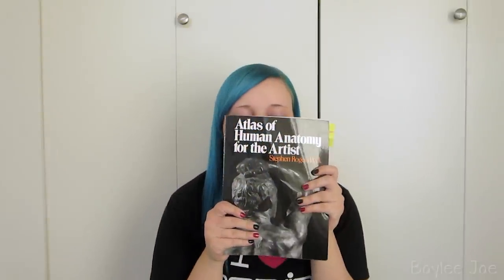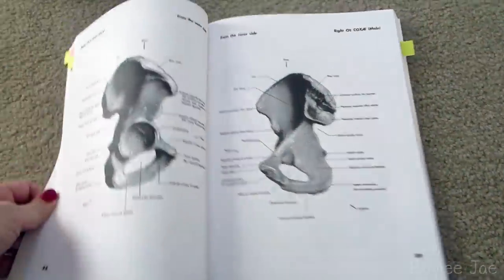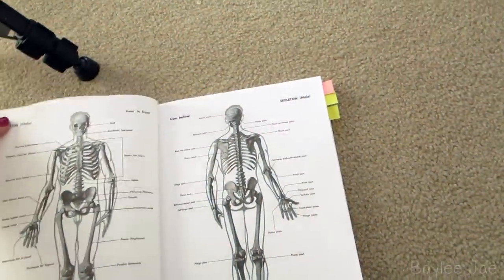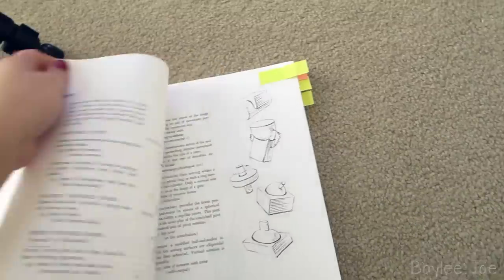First up: the Atlas of Human Anatomy for the Artist. This was actually a textbook I had to get for school — for my life drawing class, because I went to school for 3D animation and we had to take three life drawing classes. It is a super helpful anatomy book. My favorite thing about it is the really clear drawings with nice bright highlights and dark shadows, so you can really see the form of the different bones and muscles.